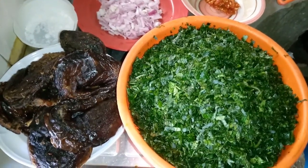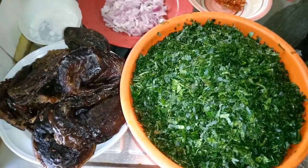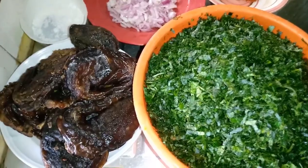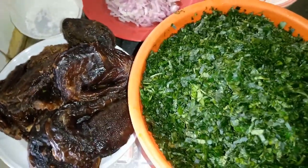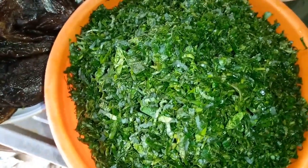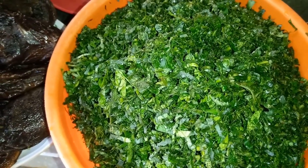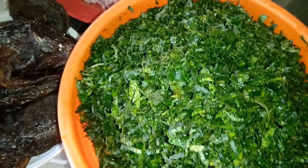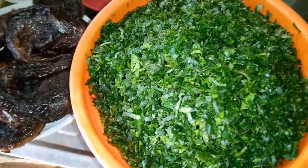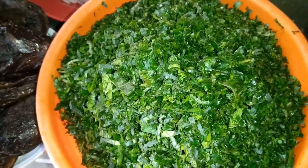Hi people, welcome back to my channel. Today I am going to be showing you how to prepare some wonderful recipes. I am going to be preparing Edikaikong soup. I have here sliced pumpkin leaf — this is a very rich leaf that gives blood in the body. If you're having a shortage of blood, you can squeeze this and drink it, and at the same time you can cook this and eat it.